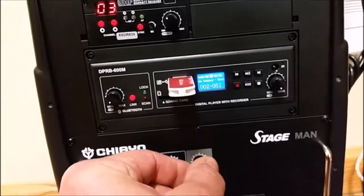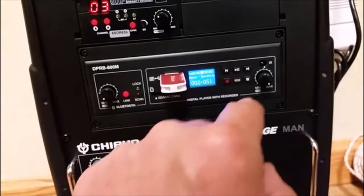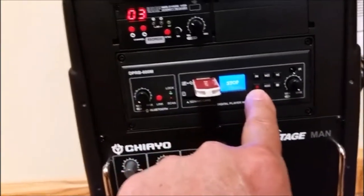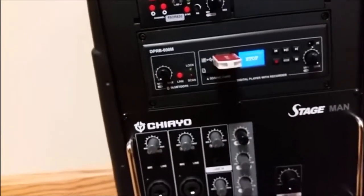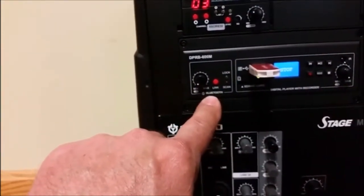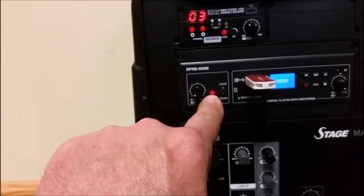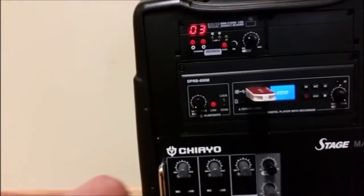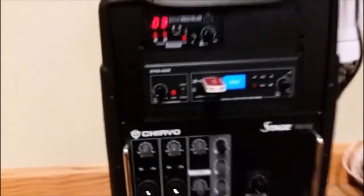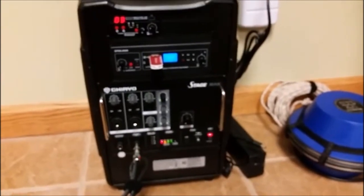Sounds like Claude playing. There's your stop control. This unit will also record, but you can read more in the manual about doing that. And here's the Bluetooth — you can use this for linking with your phone, iPod, or whatever you wish. That wraps up the initial demonstration. Thanks for watching.